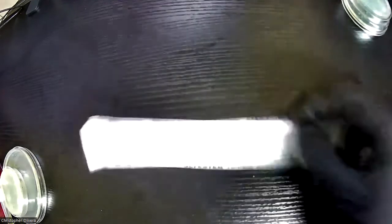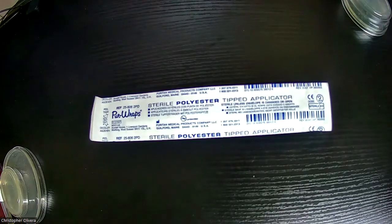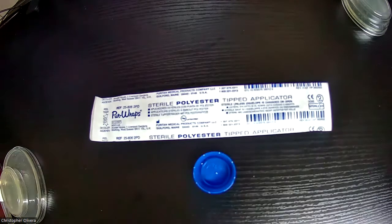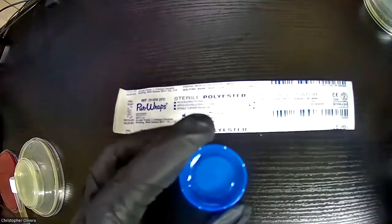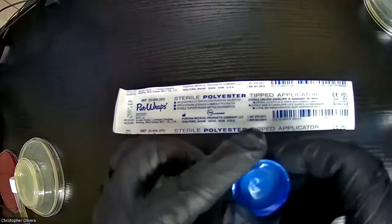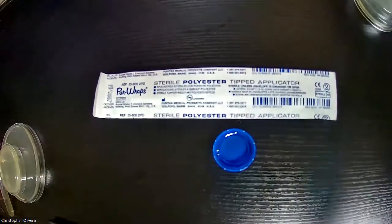That's lab four. Now for lab five, you're going to need your swabs and a little bit of water. The kits don't always include water, so I'm going to show you how I do it at home — I'll use my water bottle cap and just pour a small amount of water in there.